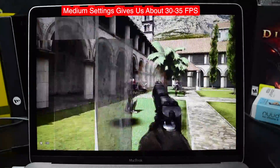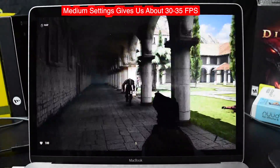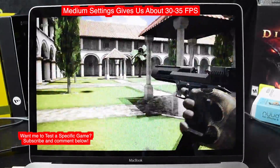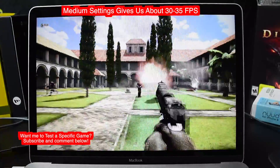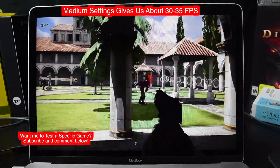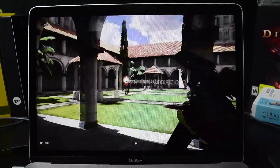It actually runs on medium — what do you know? It's a little bit slower, but I think it's getting about 35 to 30 FPS. It's playable. If I was going to play this game on the MacBook, I would run it on medium graphics.